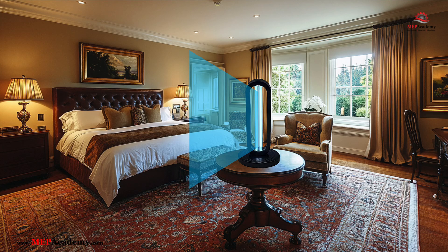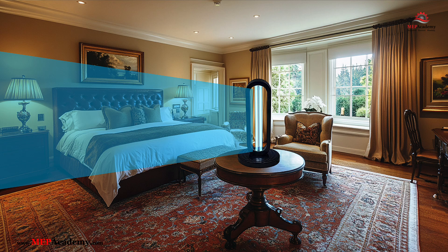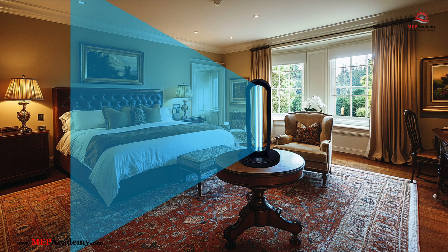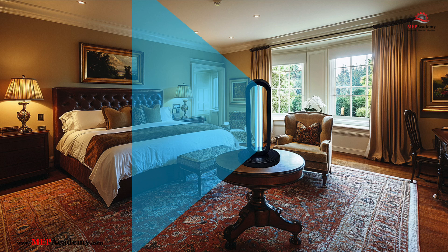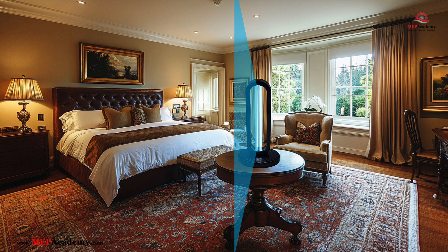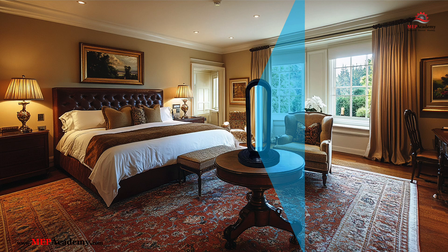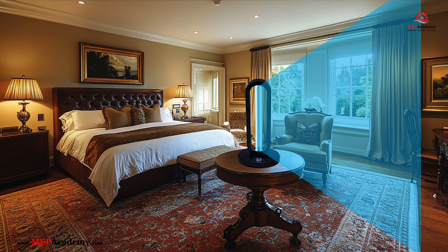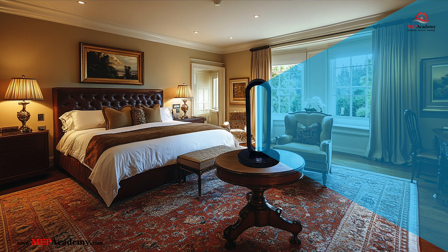In this video, we're diving into one of the most popular topics in modern sanitization: UVC light and how it works to fight germs, bacteria, and viruses. UVC technology is gaining a lot of attention for its ability to disinfect homes, businesses, and even industrial spaces. But with all this interest comes plenty of questions. In this video, we'll be answering some of the most frequently asked questions about UVC sanitizers.